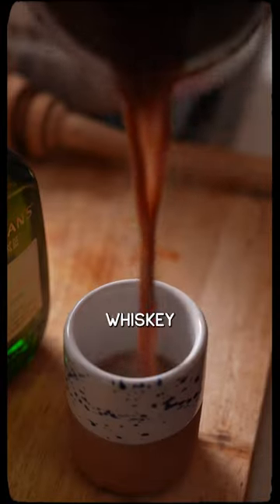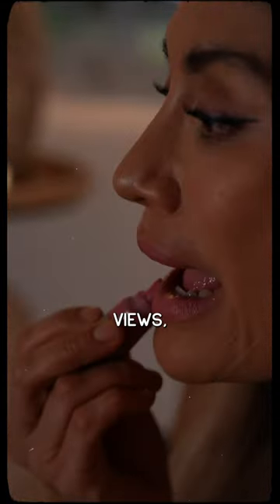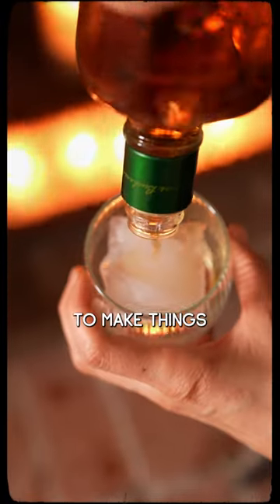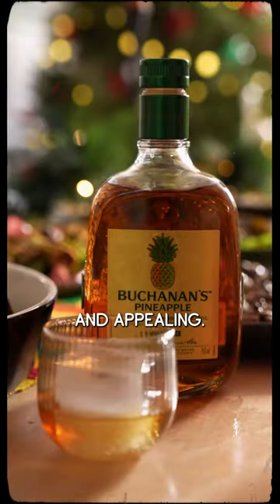For example, we shot a video with Buchanan's Whiskey that got over 1.1 million views, and we always made sure to film on the shadow side of the subject to make things more visually interesting and appealing.